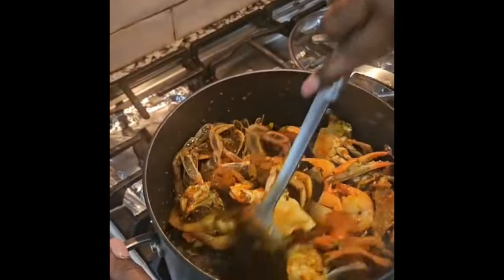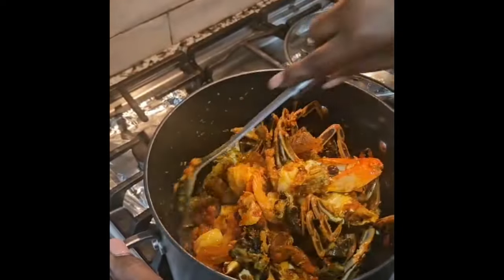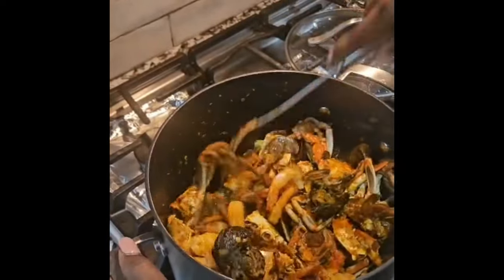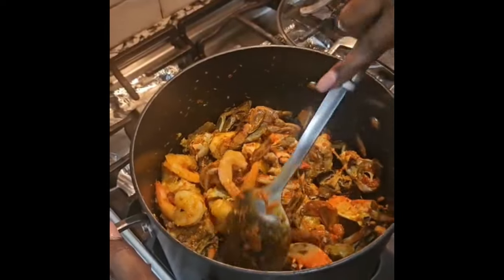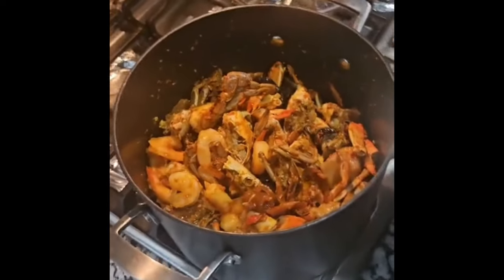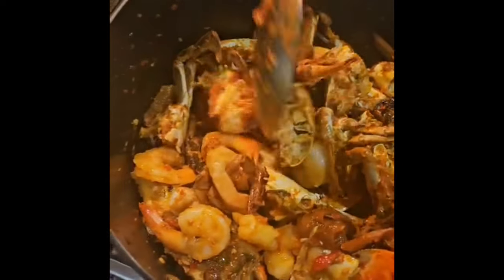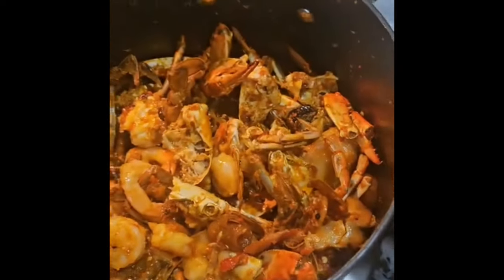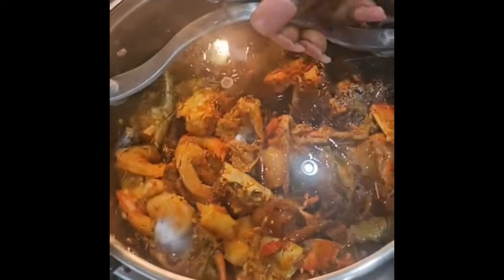The aroma is really awesome. If you are new to this channel, please subscribe — we're going to have lots more recipes for you. All the shrimps, crab, and snails are in there now. We're just going to let them steam for about two minutes and we'll be back.